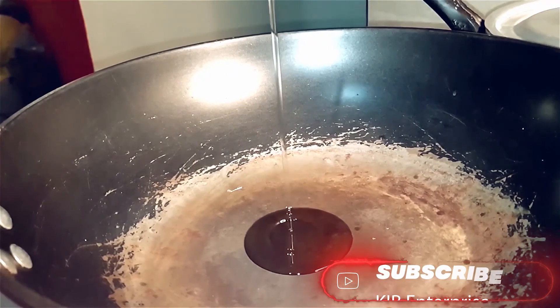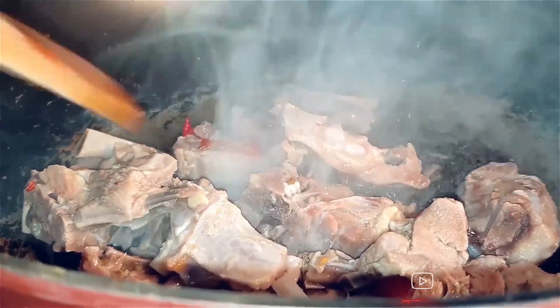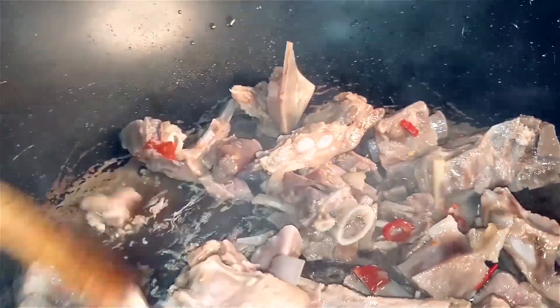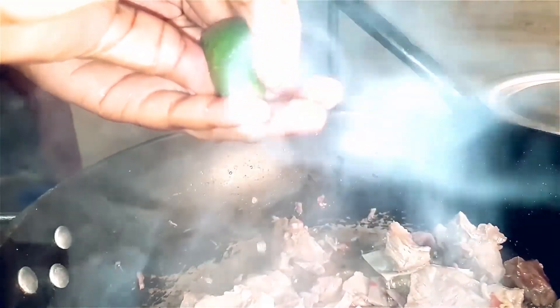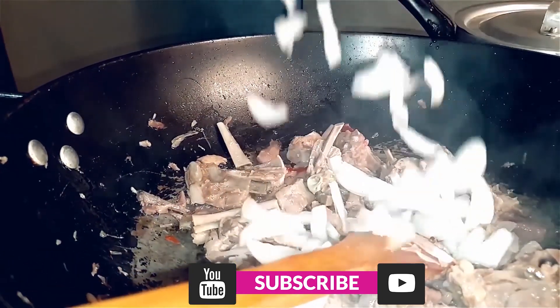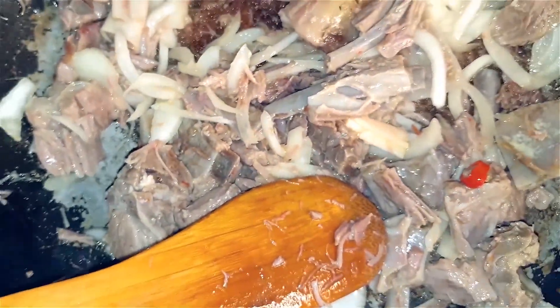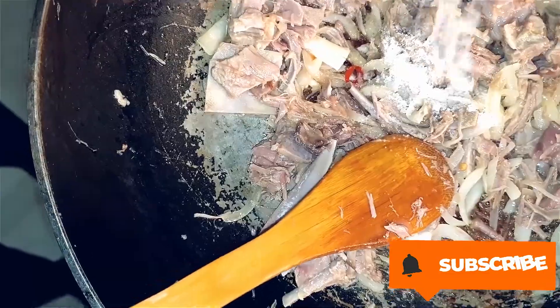I'll fry my potatoes. Then I'll put some vegetable oil in a separate pan and take the goat meat out of the pressure cooker and fry it nicely. I'll add some lemon juice and some onions to my goat meat, stir this well, and to top it all off, I'm gonna add some green peppers. Let's not forget salt for seasoning.